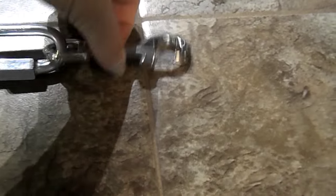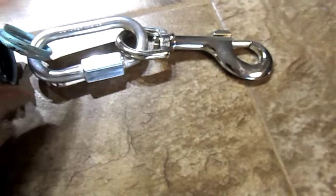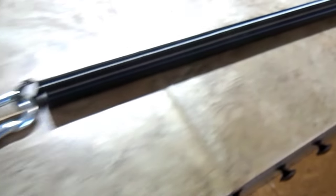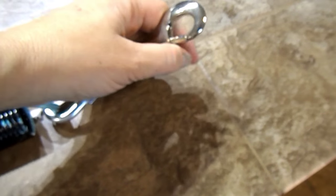Okay, this is how I built my spring pole. This is attached to this, and the other end of it is attached to the spring, and at the end of the spring we attach this to the spring, and then this to the toy. So now all we gotta do is throw a rope up in the tree and attach this to the rope.